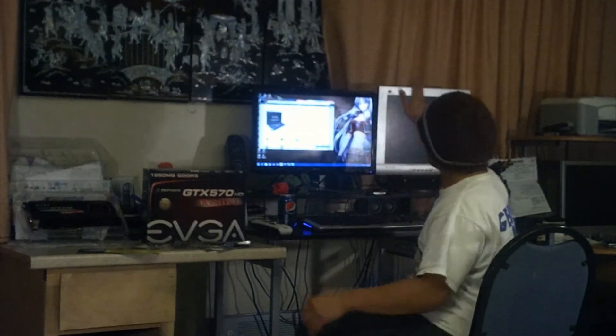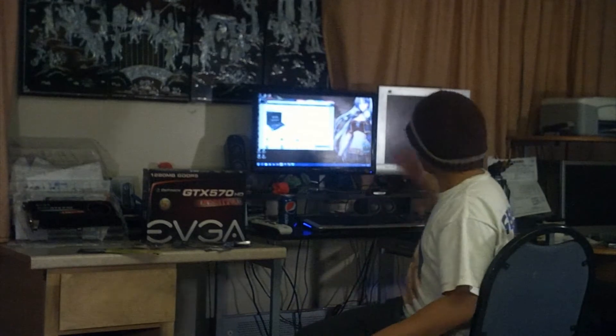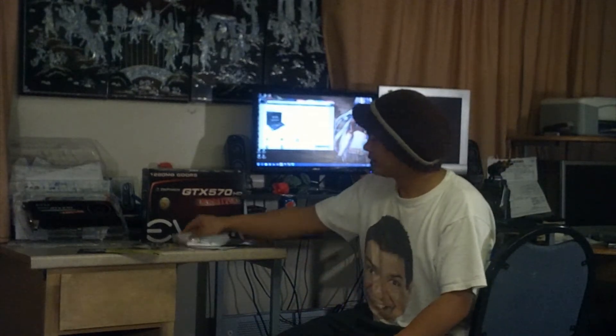Let's go through the items — what comes inside. You got the installation CD, which you don't need. You can get the new drivers online on the NVIDIA website. You got a DVI to VGA port, if you still have that kind of monitor — 1280 by 1024. If you want to use a monitor like that myself, actually I don't recommend it.